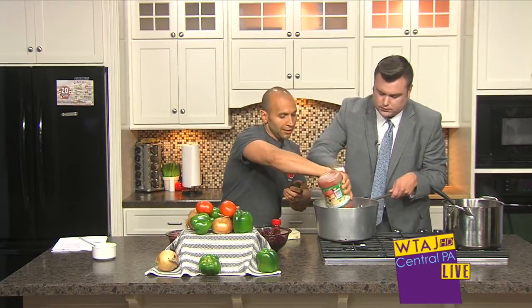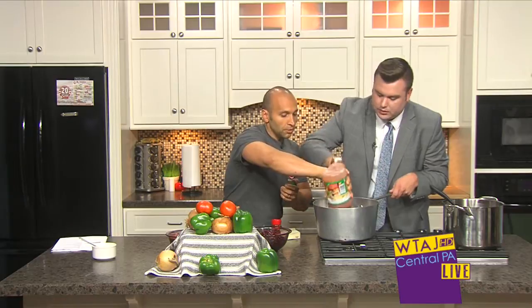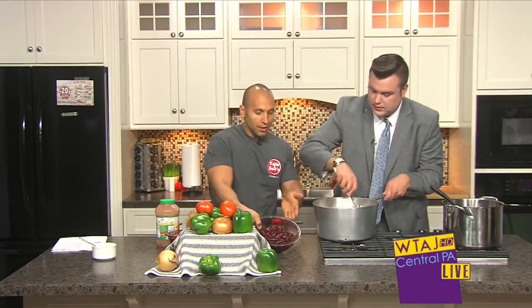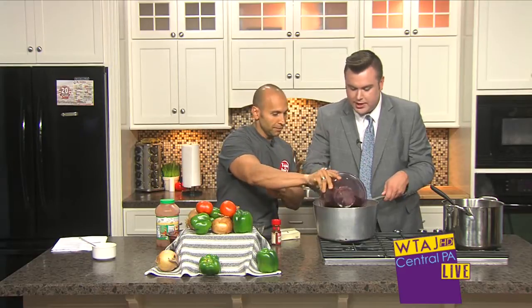We'll do another jar, and this has all the vegetables that you would go with. Now, at first it's kind of a little tangy because of the salsa, but I'll show you what we add to change all of that. Now, with chili — red kidney beans, drained. You want to drain them. Beans, beans, the magical fruit.